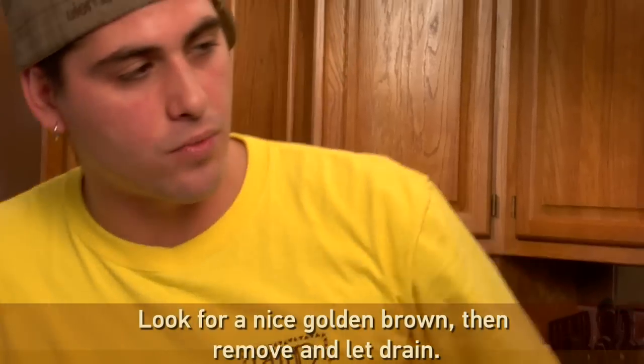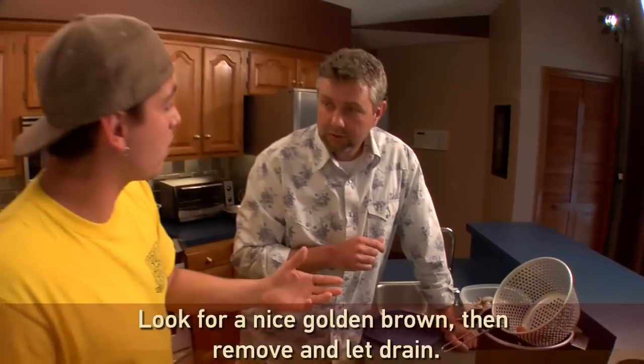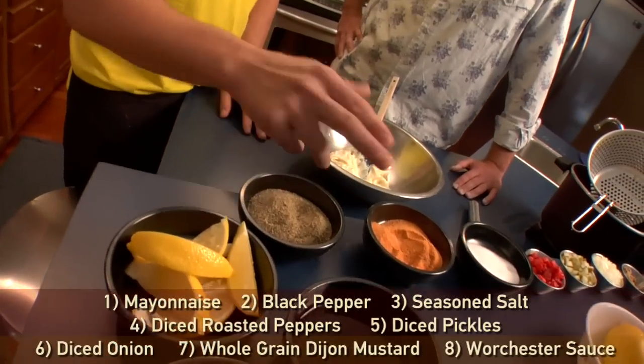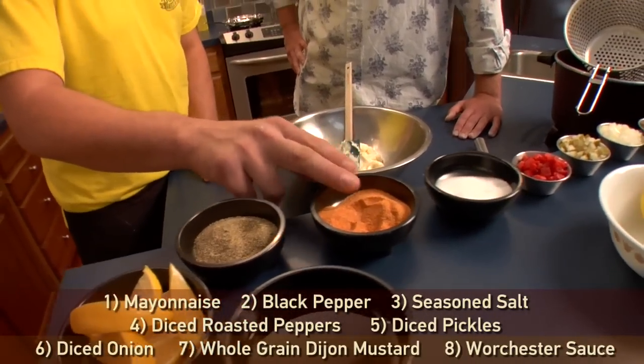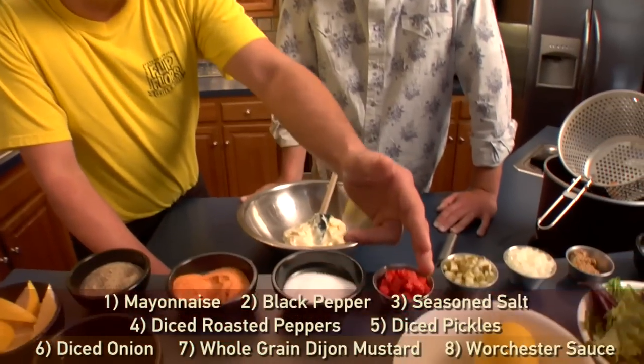It's about three-quarters of the way done. We're going to pull it out and let it drain — the cooking process is still going, there's a lot of oil on there and it's still hot. So we have a little drip tray right here, we'll let it rest and venture over to our tartar sauce. We've got some simple ingredients: black pepper, Larry seasoned salt — gotta have Larry in there.